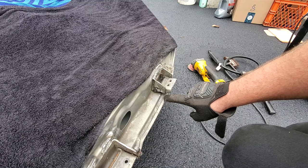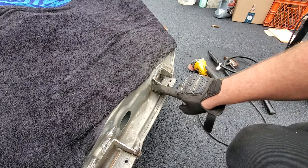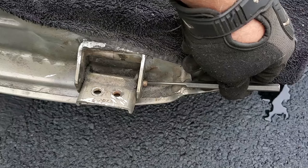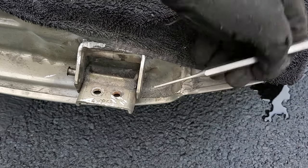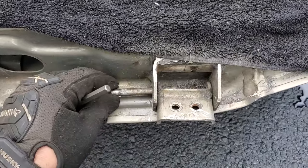Not too bad — did get a little nick right there, a little bit, but not too big. This little old crappy hinge came out easy. Good grinding makes easy hinge work.